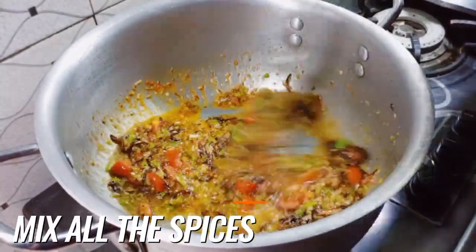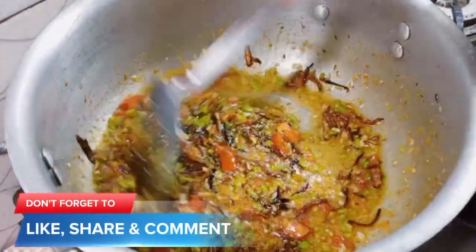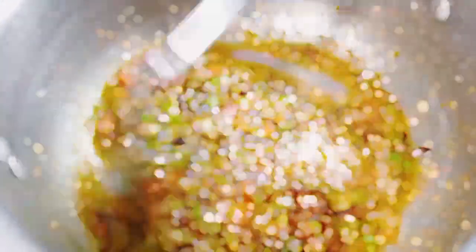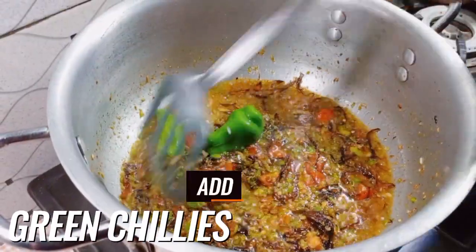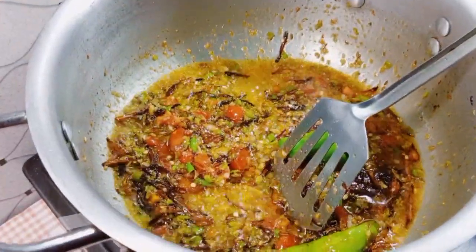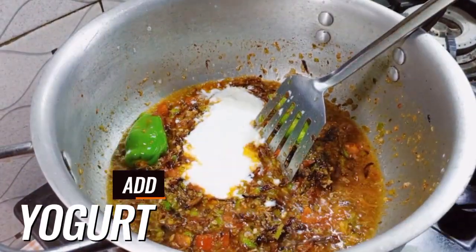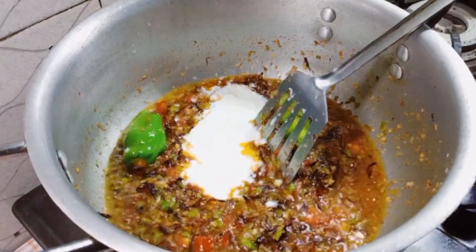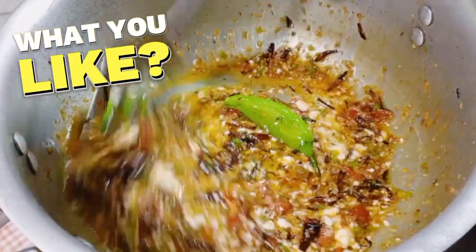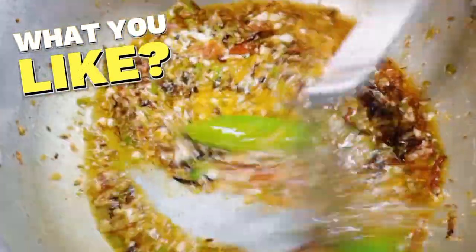Mix all the spices well. Add two whole green chilies, then add half a cup of plain yogurt. My family loves pulao and all rice recipes — which dish is your favorite? Please write in the comments section.